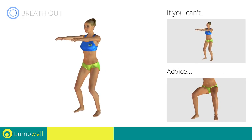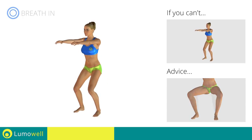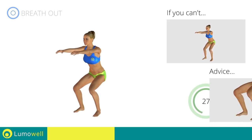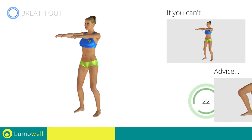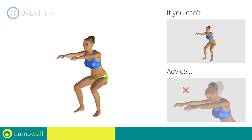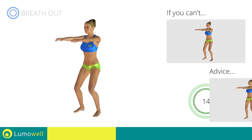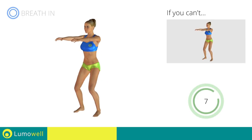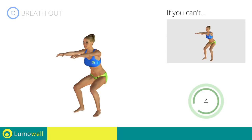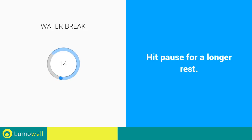During the descent, do not bend the legs inwardly or outwardly — the knees should always be in line with your feet. Don't lift your heel off the ground during descent. Don't bend your head — try staring at a fixed point in front of you. Move slowly during both the descent and ascent phases to increase the effectiveness of the exercise. 5, 4, 3, 2, 1, stop. Water break.